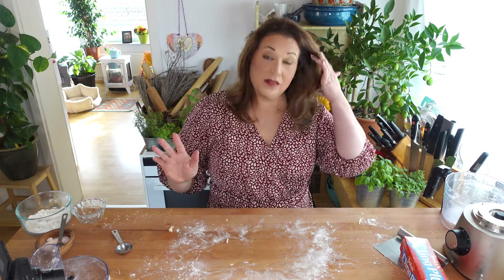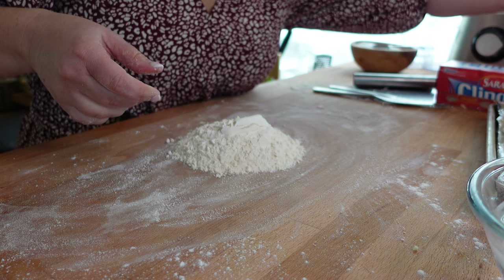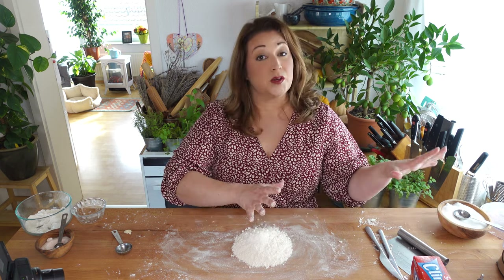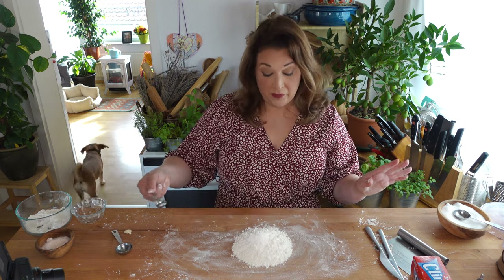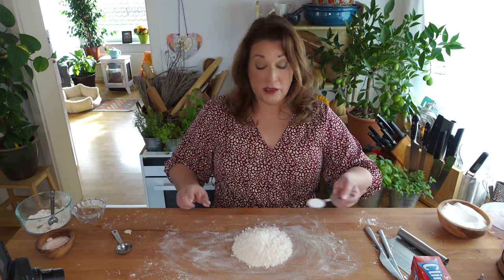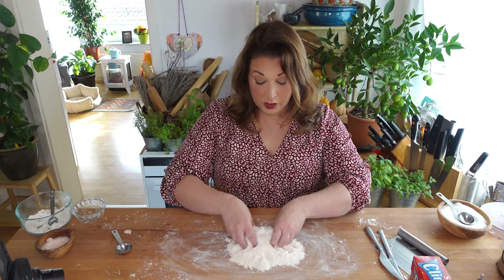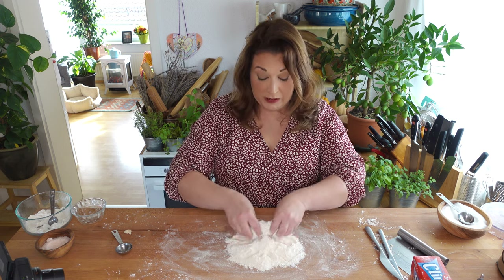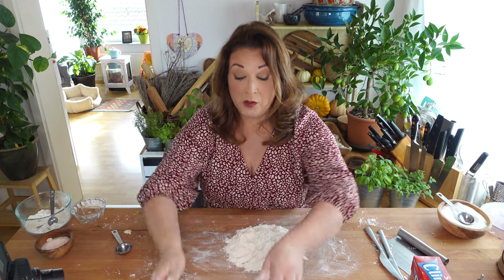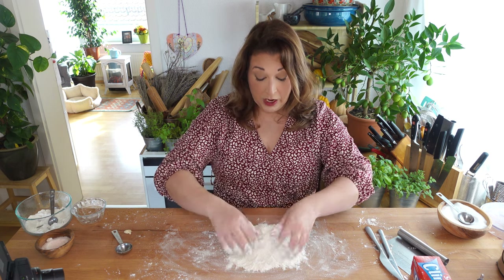Next I'm going to show you how to make this recipe by hand. Because we are going to use our hands we're going to cut our food processor recipe in half. So I've got one and a half cups of all-purpose flour, a half a teaspoon of salt, and one tablespoon of sugar. I just work on this surface. You can also use a bowl — especially if you're a beginner I recommend a flat-bottomed bowl. I'm just using my hands and fingers to mix up the dry component of this recipe.